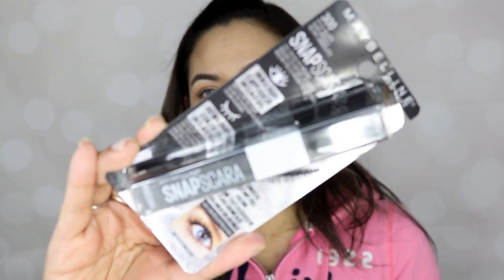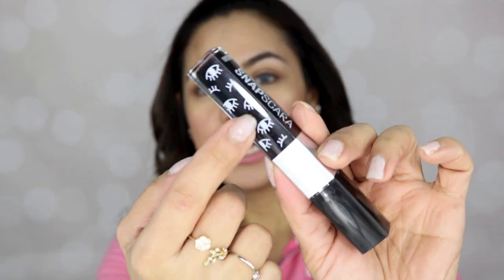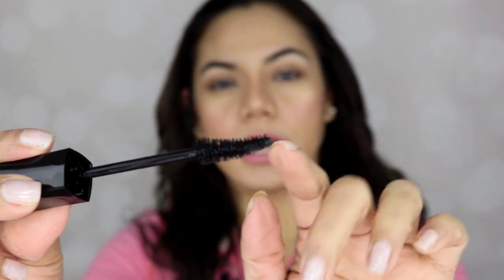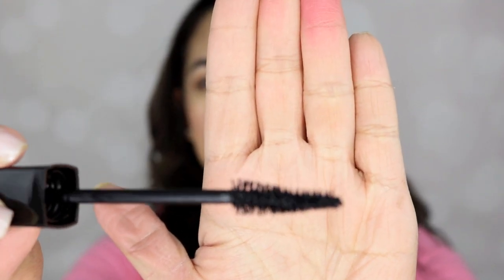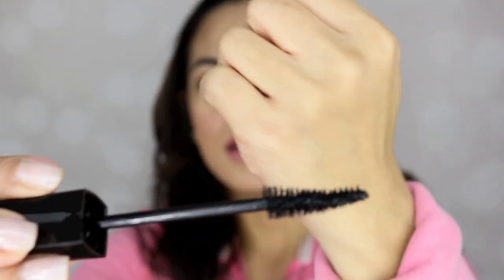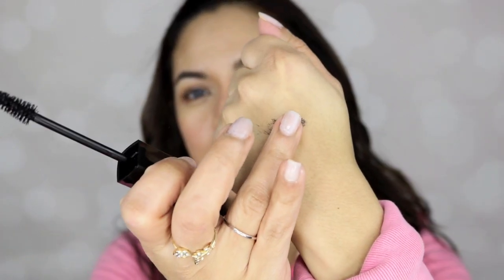Let me zoom in on the packaging for you. Very simple — black and silver. On the tube it says Snapscara with lashes illustrated on the front. Now let's look at the wand. It has fiber bristles — not rubber — and a tapered curved shape on the end, which helps you get into the lashes really well. The formula doesn't feel very wet but isn't dry either; it's right in the middle.